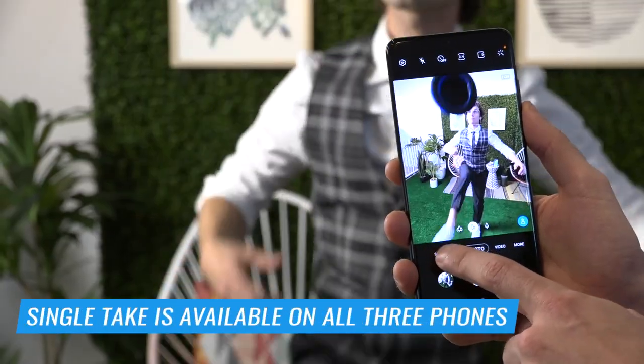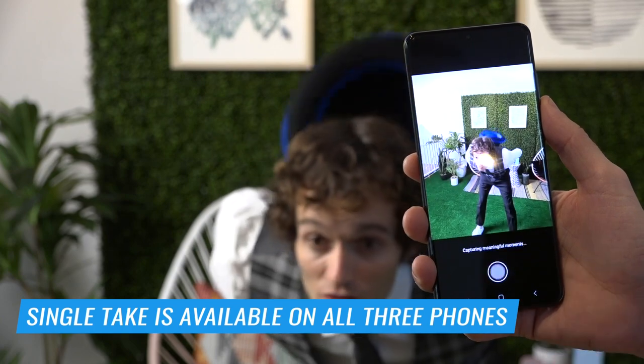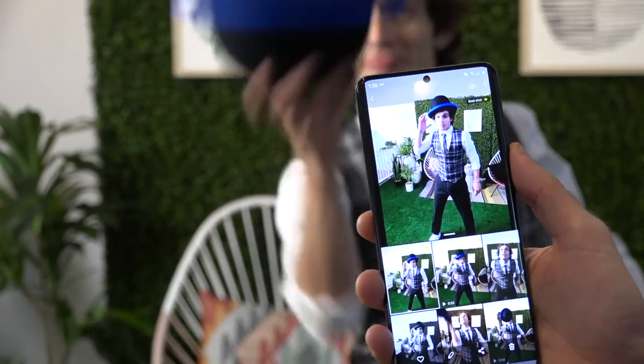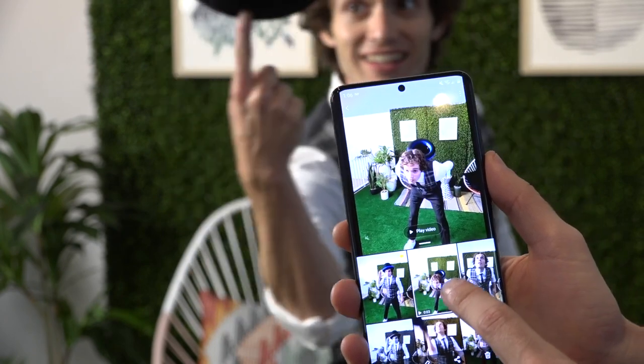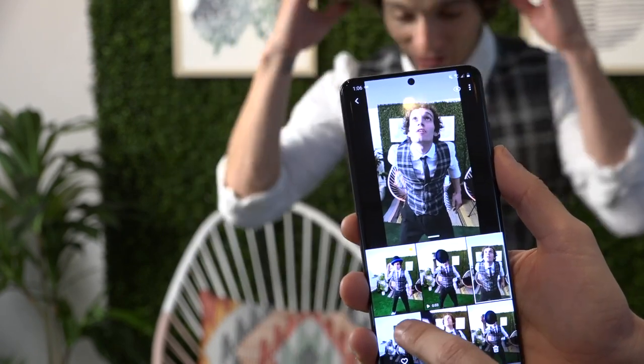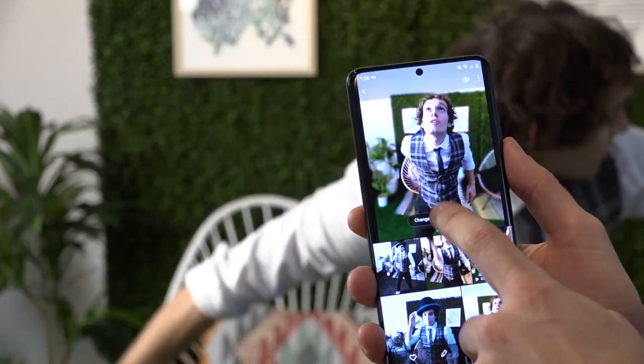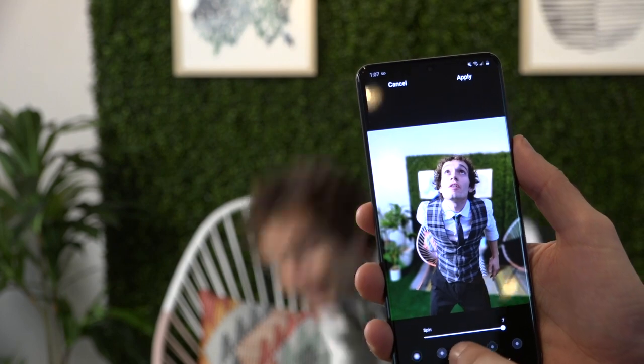One other cool feature available on all three of these phones is called Single Take. With a single press of a button, the Galaxy S20 line will record about 10 seconds of video, and then it'll spit out all sorts of different results because it's recording with all the different lenses at once. So you will get a video, a sped-up video that's great for social, a black and white image, and a portrait shot that you can change the Live Focus video effect on. They're trying to take the guesswork out of taking really good pictures and videos that are easy to share — one of the killer features of the S20 Ultra.